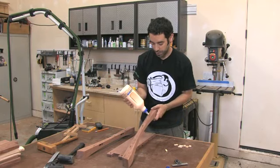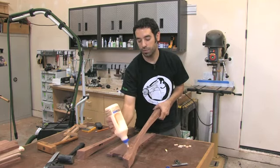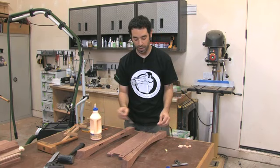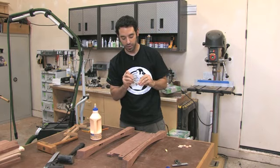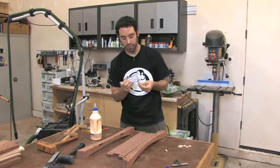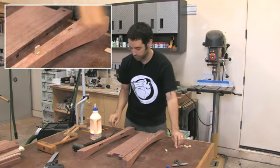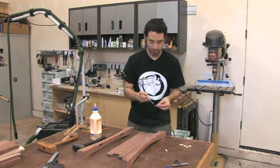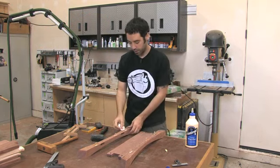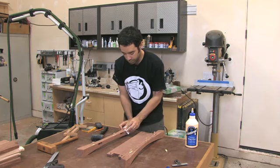Whenever I glue up something that has a loose tenon in it — and really the domino is more or less just a loose tenon — I like to save myself a little bit of hassle. It's stressful enough when it comes time to getting these glue-ups done, getting everything in position before the glue starts to set. So I like to put my tenons in — at least one half of the tenon into one of the pieces first. And then I'll take a paper towel and carefully wipe off that extra glue.